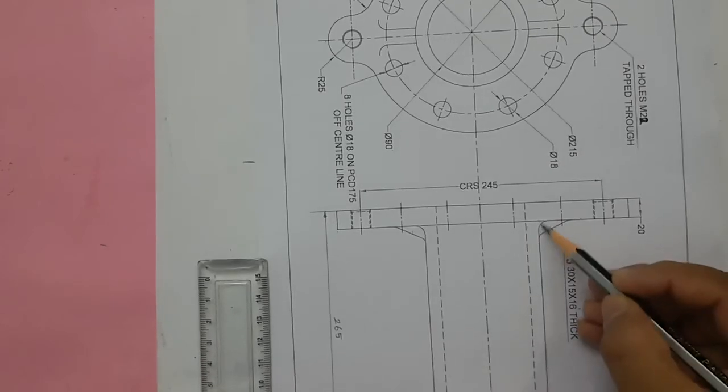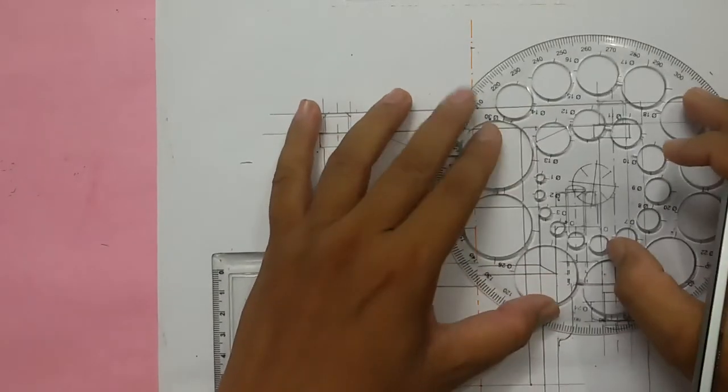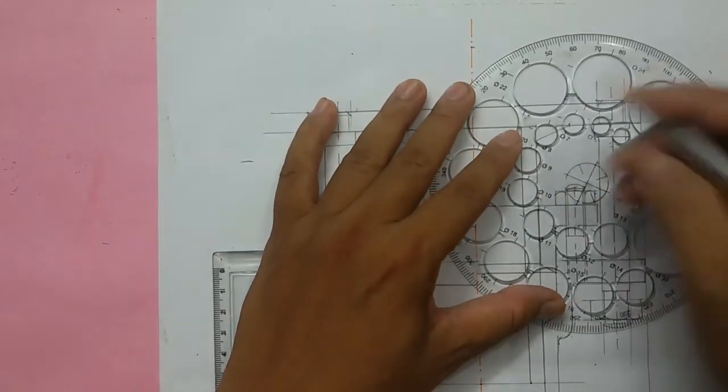You can see these corners are filleted. The fillet radius was not given, so I am using an 8mm diameter circle.